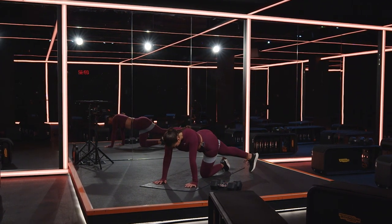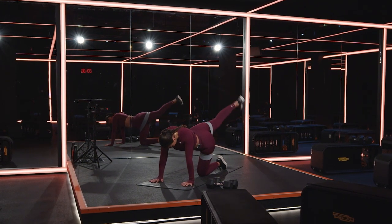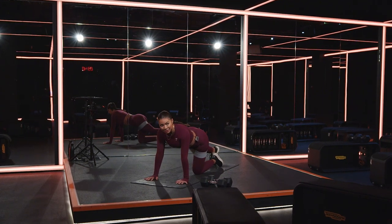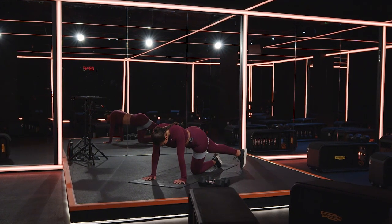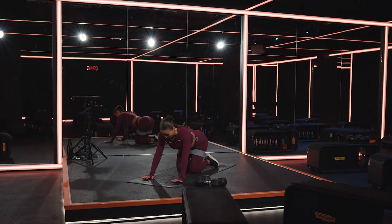Keep going. Big breath, big breath. Up — take it down. Big squeeze to the top, take it down. Five, four, three, two — and one.